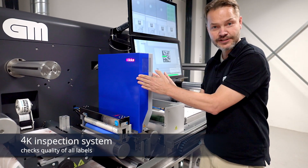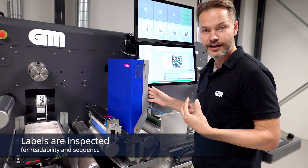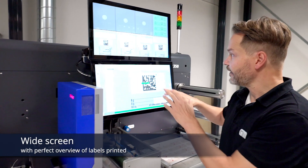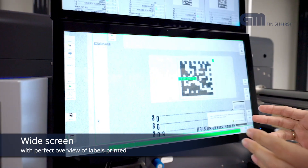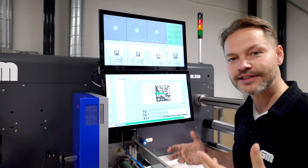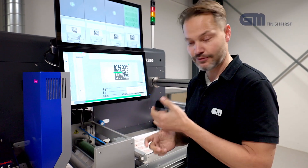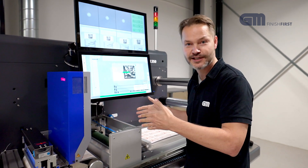The 4K inspection system is aware of this and is inspecting every QR code for readability, logging everything. If we look here on the system, it gives the operator a very clear overview of what is actually going on. Right here we have a data matrix — we will show a little bit later when we run the machine that the number is actually increasing, so you can easily see that every QR code is unique. The matrix system controls every label: can it be read, is it in sequence? So are the numbers going 1, 2, 3, 4 — we are not missing any in the batch.